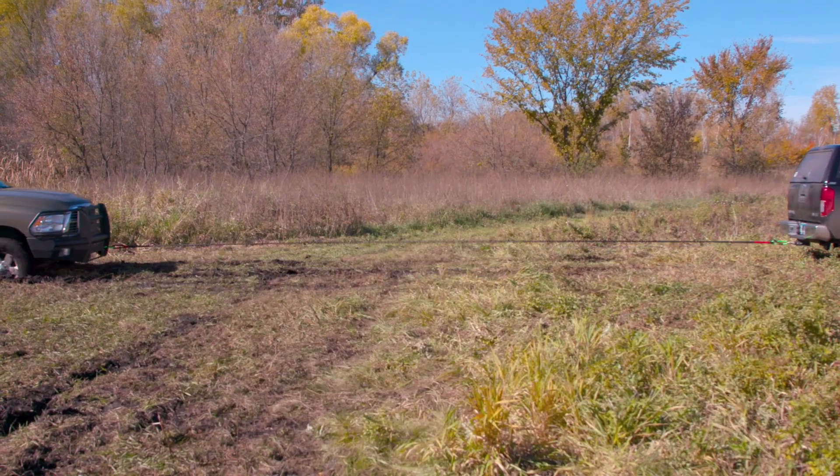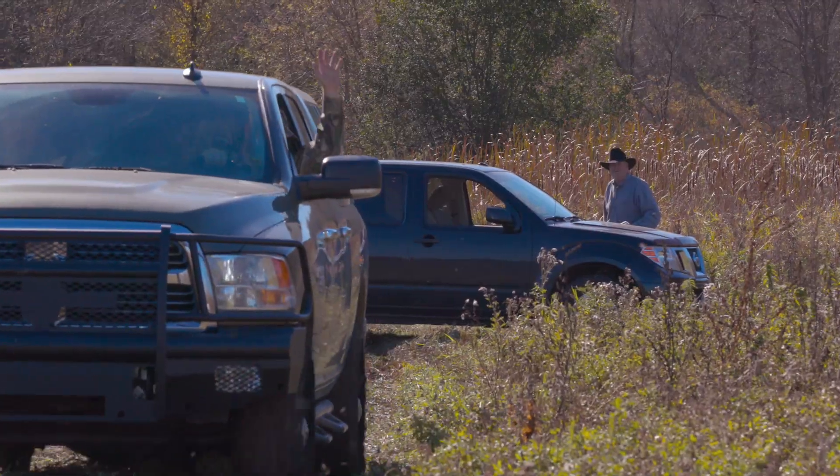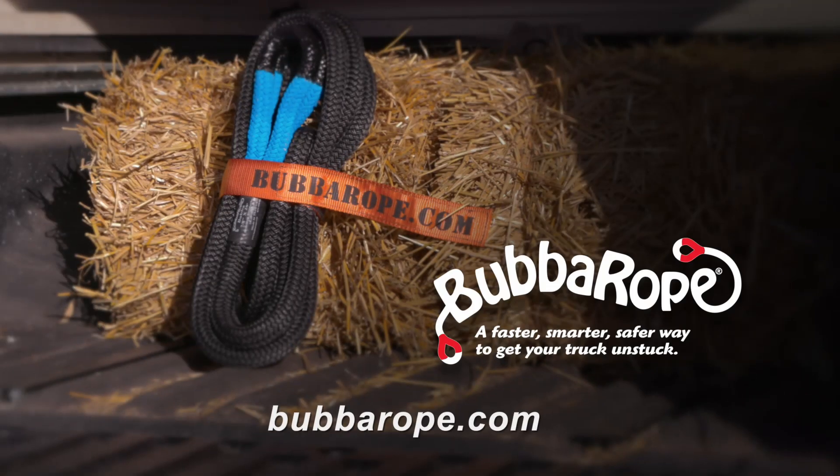The stretch gives you much longer-lasting pulling power that is far more effective. We guarantee it. Bubba Power Stretch Ropes — the faster, smarter, safer way to get your truck unstuck.